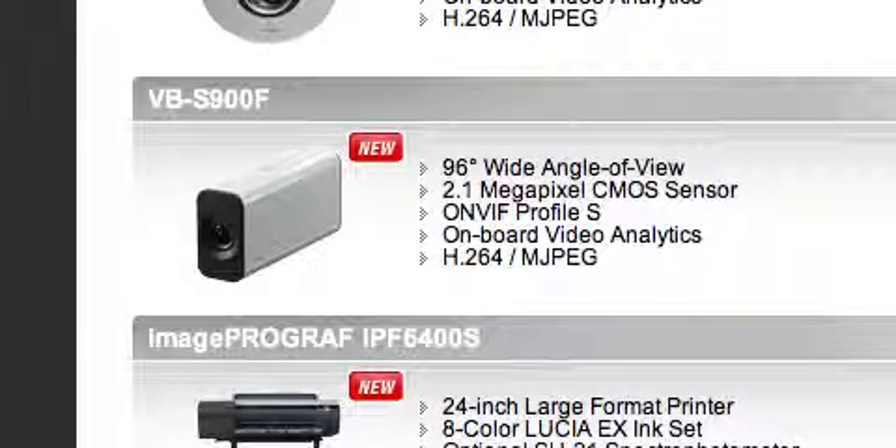Hello ladies and gentlemen, boys and girls. I am Canon Daniels, photographer Randall Lamroof, and today is Thursday, November the 21st, 2013 AD. Today I'm looking at the VB-S900F security camera and I thought I'd do a little video about it because it's a new product from Canon. Let's talk about the 96-degree wide angle of view.